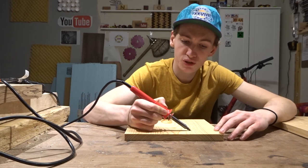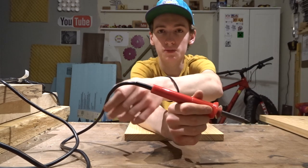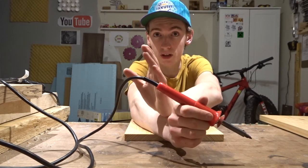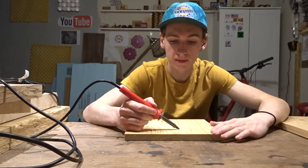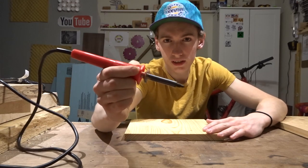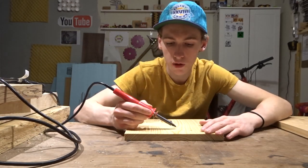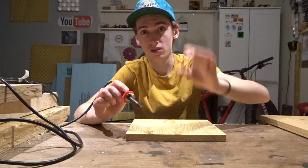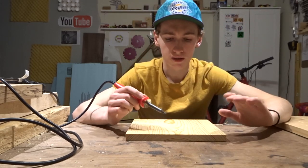This wood burner is super simple. You just plug it in. There's no adjustable heat settings. There are ones with adjustable heat settings where you can turn it up or down — those are a little bit easier to use. This is fairly easy to use. Make sure you pick the right kind of wood; I have a video just talking about the best kind of wood to use for wood burning.